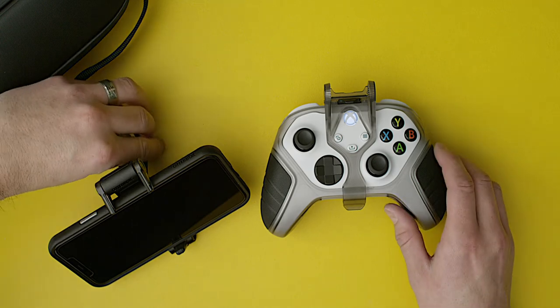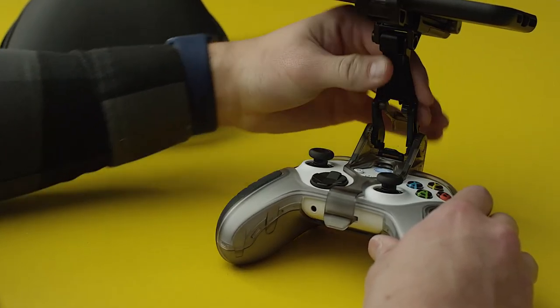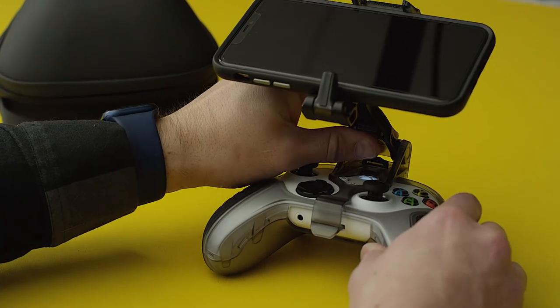When it's time to move along, reattach the stand to the clip feet first. Then, re-adjust your angle and secure the clip lock lever.